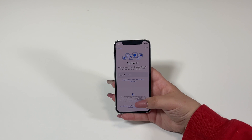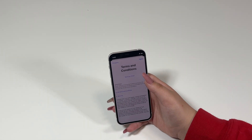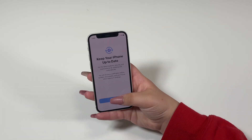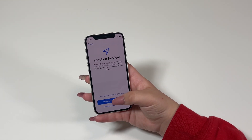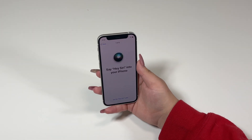Apple ID — we can set that up later in settings, so we're not going to use that for now. Terms and conditions, agree. Keep your iPhone up to date, continue. iMessage and FaceTime, continue. Location services, enable Siri, continue.